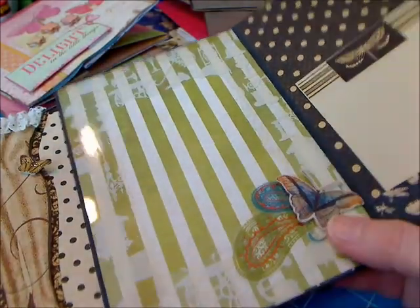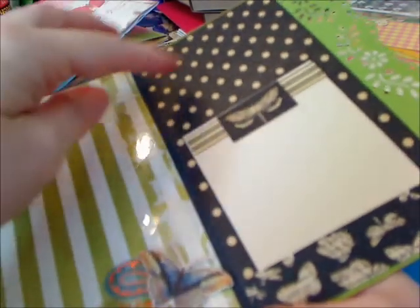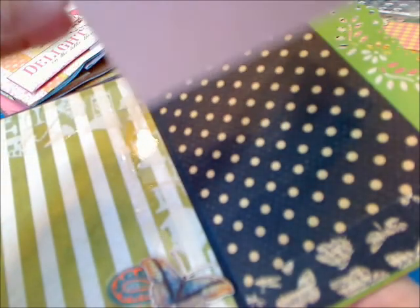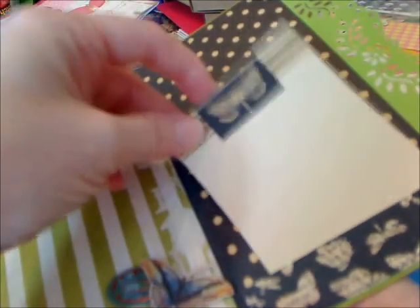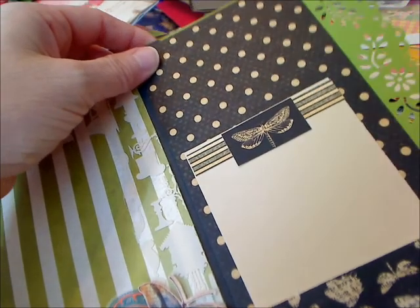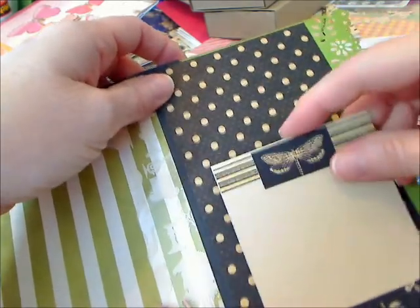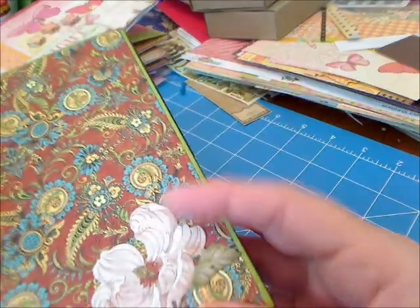Over here on this other side I did a backdrop of polka dots with a little lean-to pocket at the bottom. I did this little pullout tag — card, whatever you want to call it — with a little decoration at the top that you can slip something underneath. It's amazing how that stuff holds at the top like that. Then the border has a decorative edge.